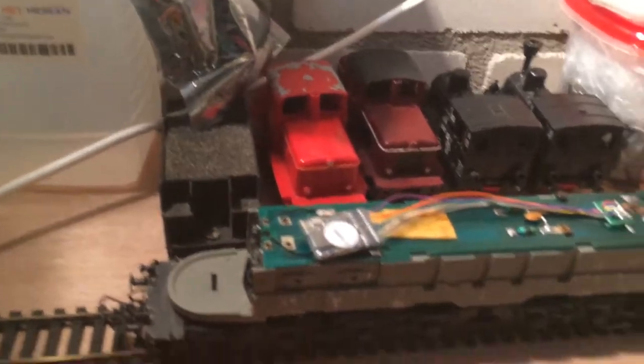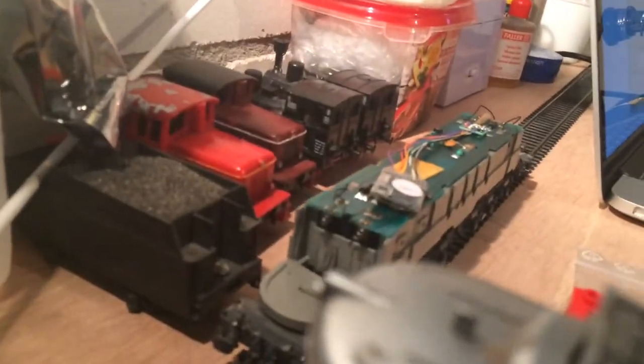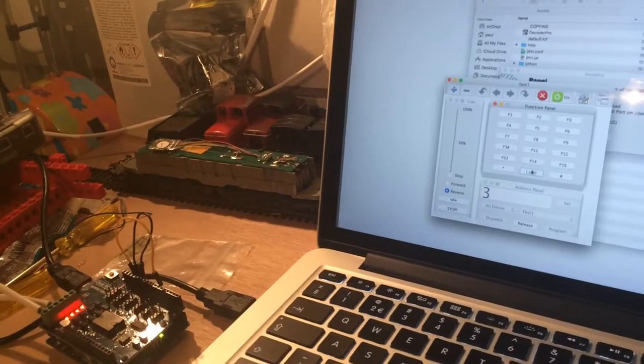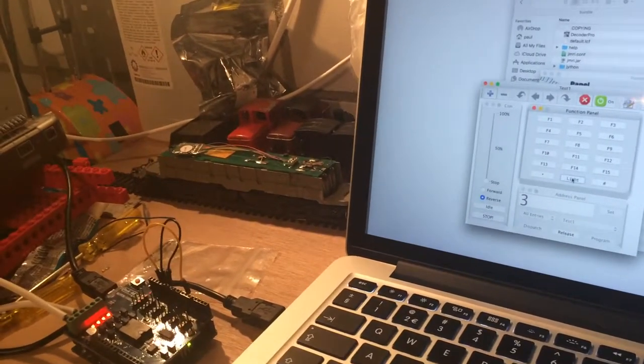Het grootste deel van de dag ben ik kwijt geweest aan uit te vinden dat de decoder niet werkte. Maar inmiddels heb ik het zover dat als ik hier op een knopje druk de lampen aangaan en weer uit, vanaf mijn laptop. Is haast niet te zien, maar toch.